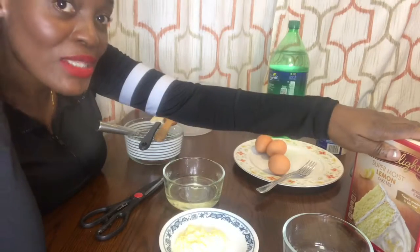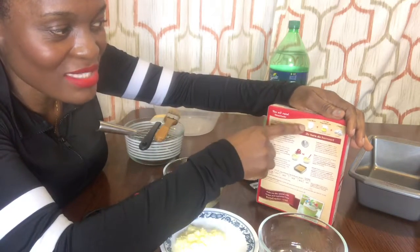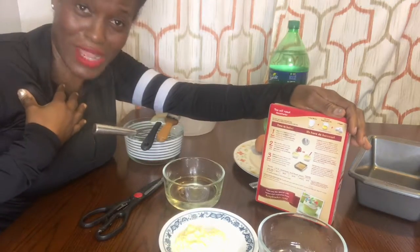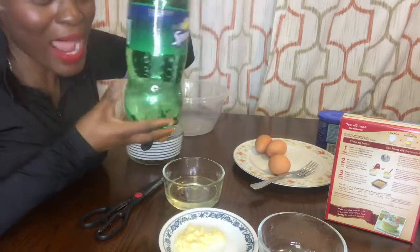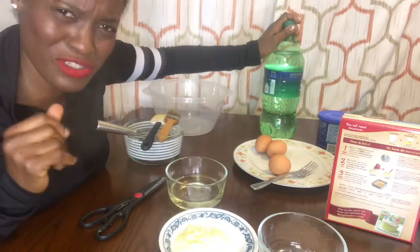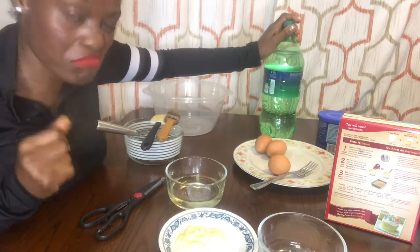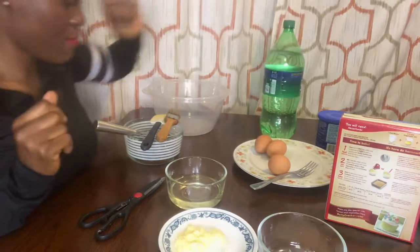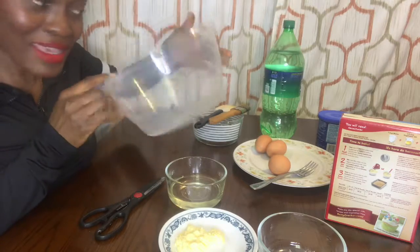Normally on this cake they recommend using water, but today I will not use water — no no! I want to use something else. I'll use this one instead. I don't want to use water; I want to do something different. Maybe you will like it or maybe not, but let me tell you — with this one, you will like it!